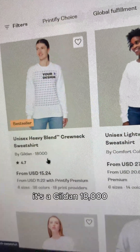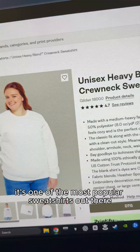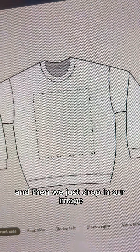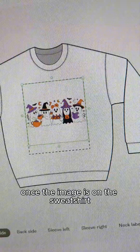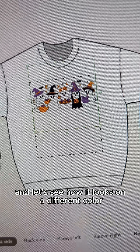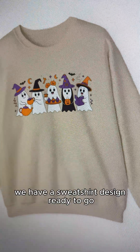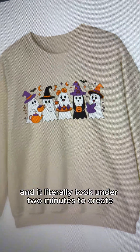We're going to choose this sweatshirt — it's a Gildan 18000, one of the most popular sweatshirts out there. We click start designing and then just drop in our image that we got from podspy. Once the image is on the sweatshirt we can position it a little bit and see how it looks on a different color. Just like that we have a sweatshirt design ready to go and it literally took under two minutes to create.